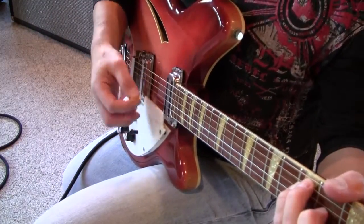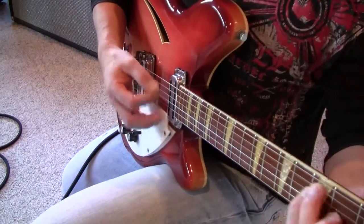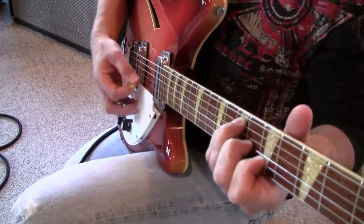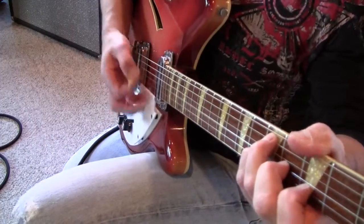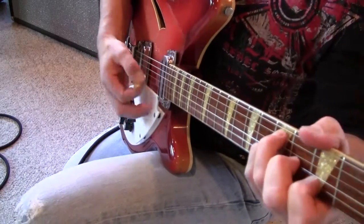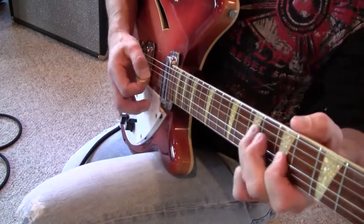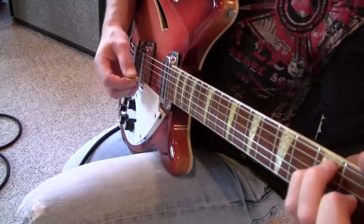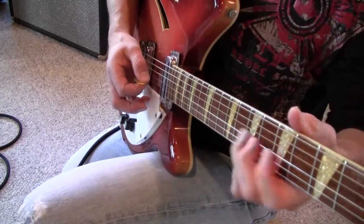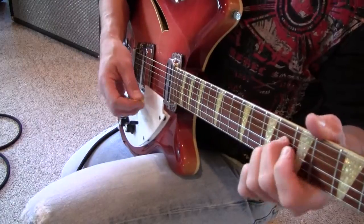A guitar. Well, to me, you really can't do stuff like this with a Strat. They're made for that. They're different. This is part of the 60s music.